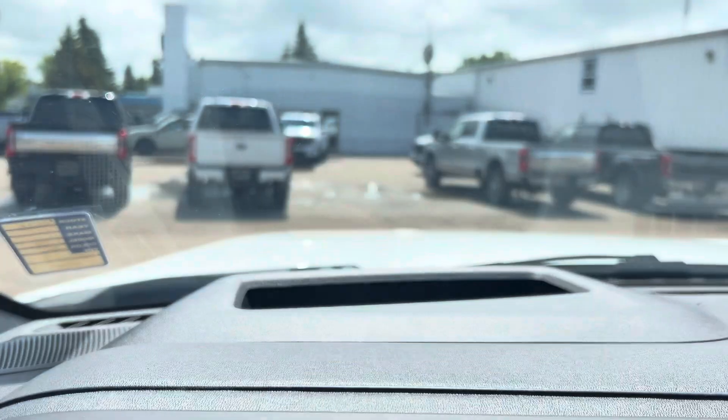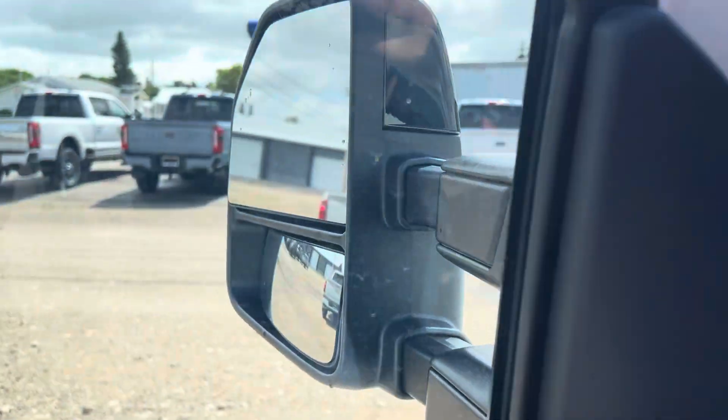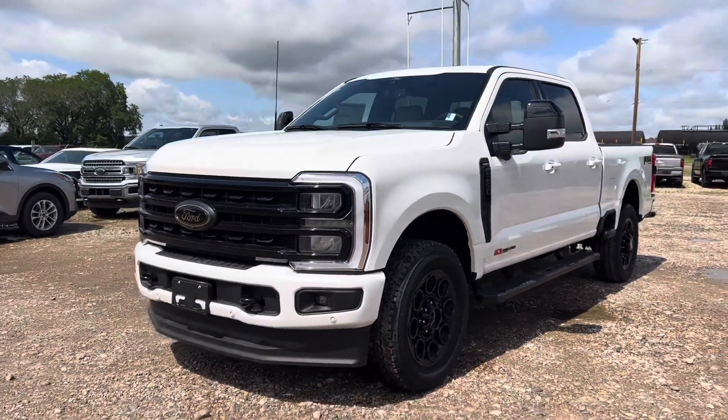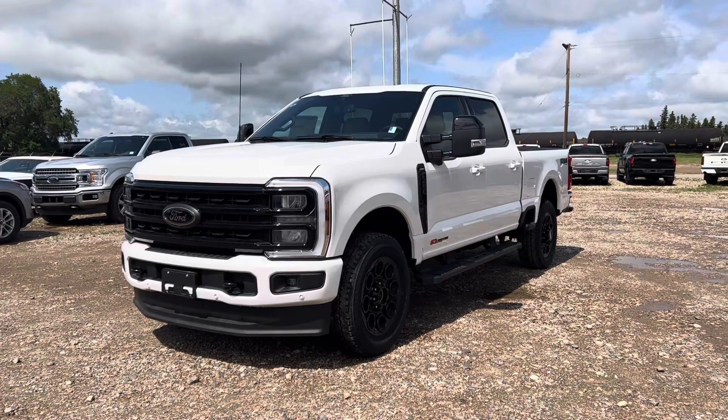Lastly I want to point out that it also gives you that heads up display so you can always see what you're doing. So again, this is the 2024 F250 Lariat that we have here at Country Ford. Have a look at the video, let me know if you have any questions at all and we'll go from there. Thanks so much for reaching out Trent, we'll chat soon.